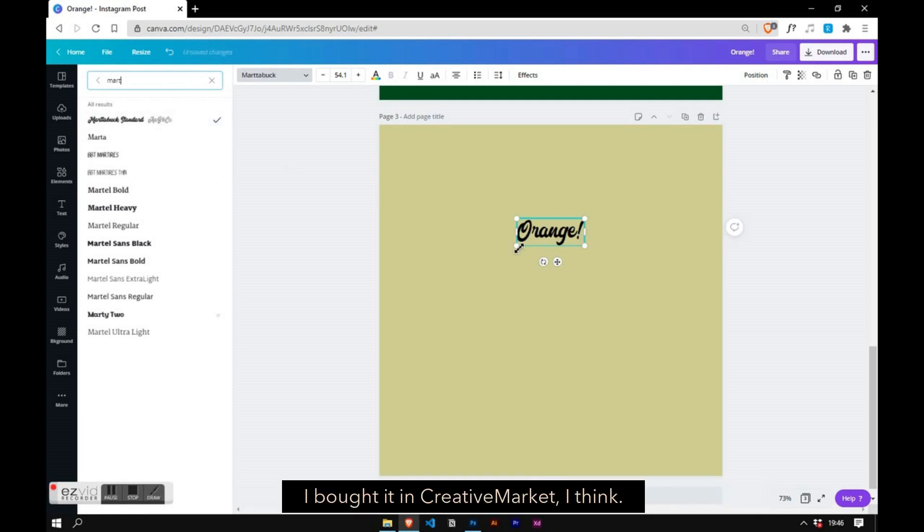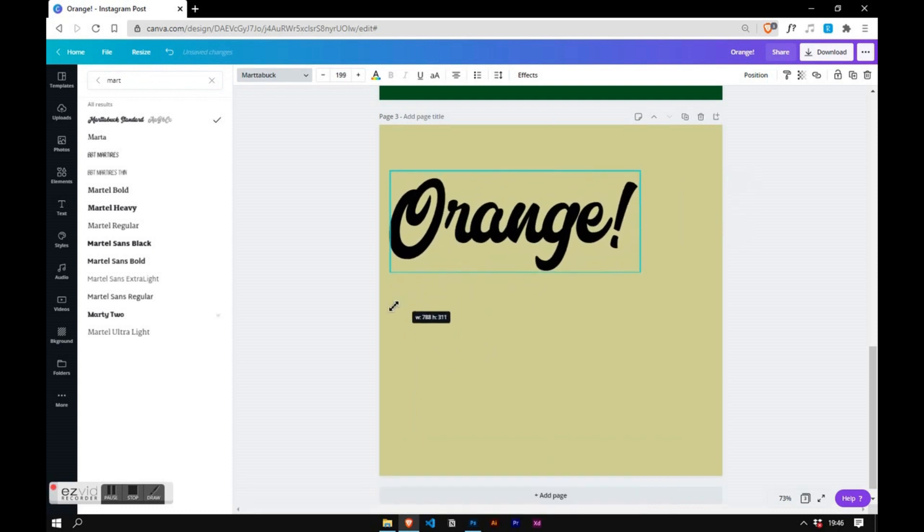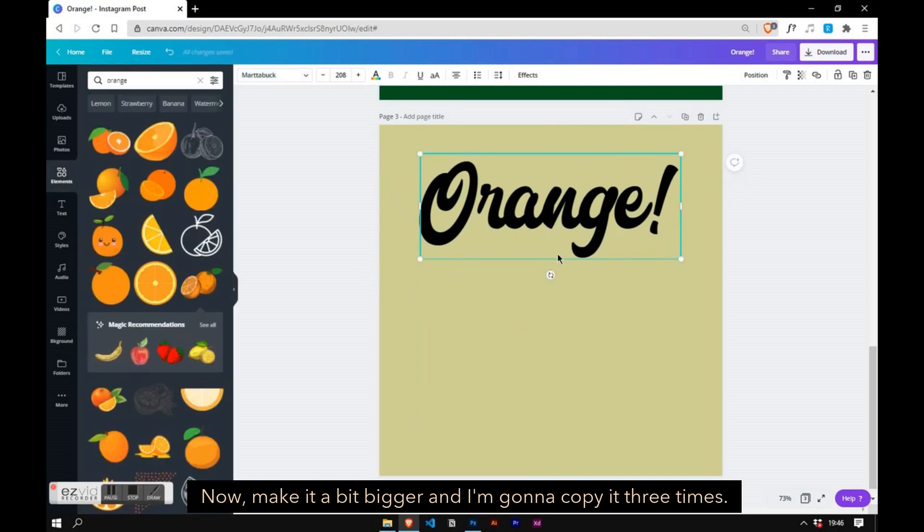I bought it on Creative Market. I think I love this font and it looks nice with this poster. Now make it a bit bigger and I'm going to copy it three times.